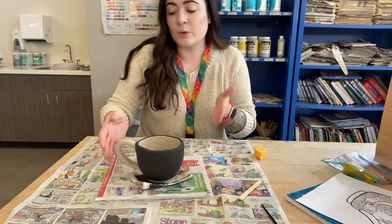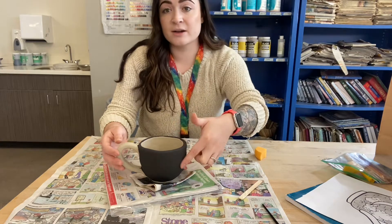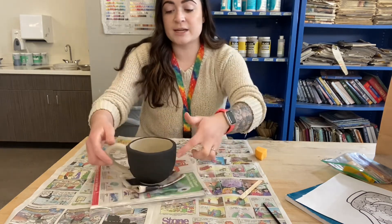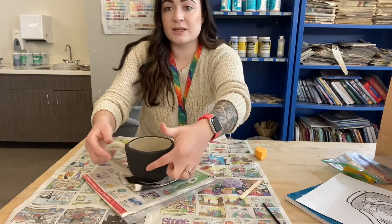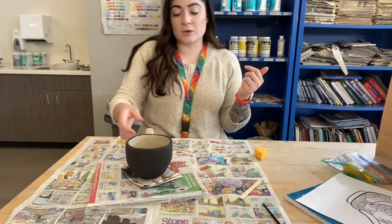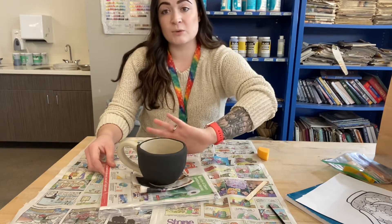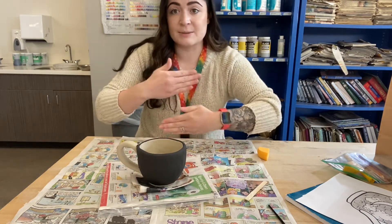You also want to decide where your design is going to go. For example, my design is going to go here and also here. You can decide to do the same design on both sides, or you can do something here and then something different here, or you can just put it in the middle. I'm just going to mimic it on both sides so that no matter what hand you're holding the mug with, you're still getting the same design.